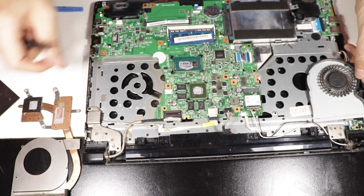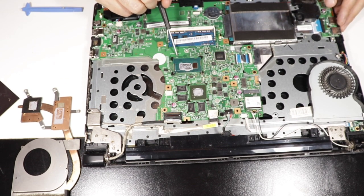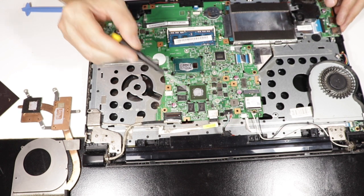Now maybe we can see which one is the GPU. It's written in very small letters here. This is the CPU and there's the GPU. There you are.